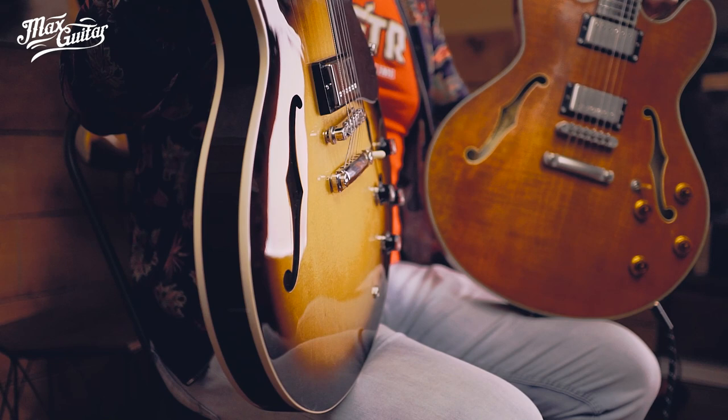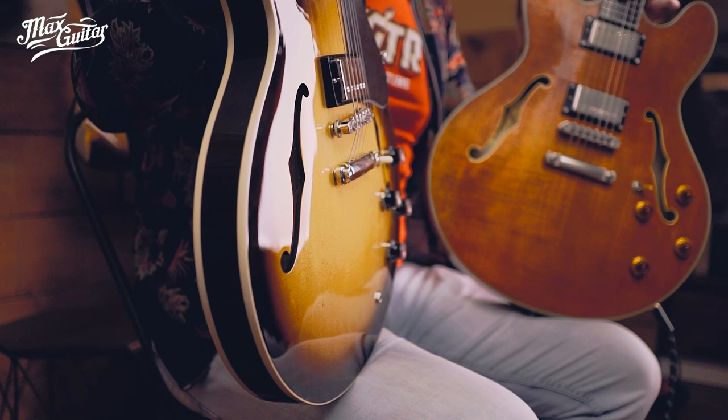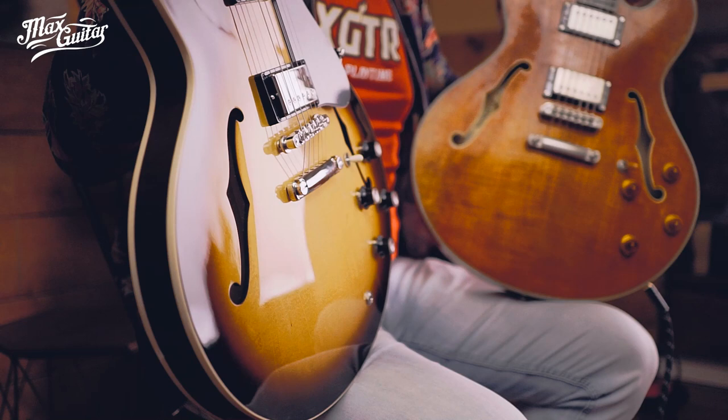The neck on the Gibson is a little chunkier and the fretboard edges are more rounded off. To me that's more comfortable, but of course that's just personal preference. Build quality is spot on on both guitars.